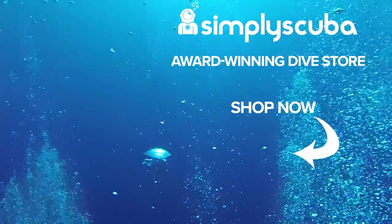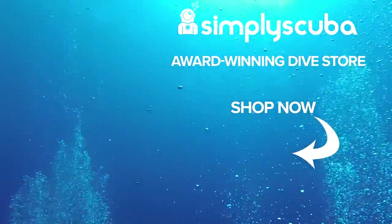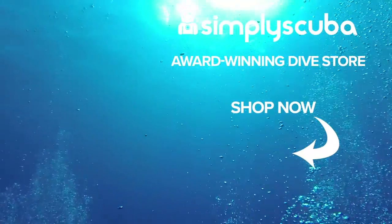We are an online dive store serving the UK and the world for all your diving equipment needs, so why not visit us at simplyscuba.com or click the box on your screen.